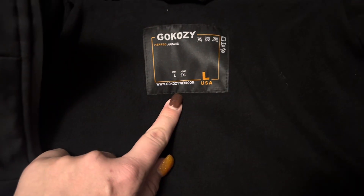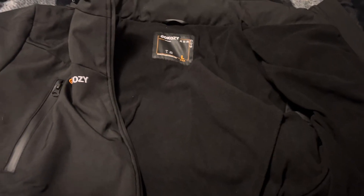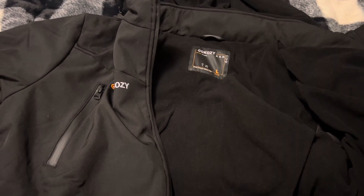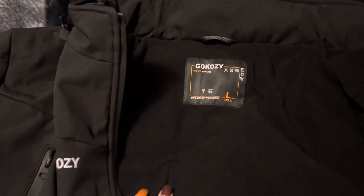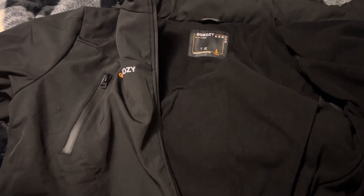This is for women or men, and I chose the large. It runs in various sizes — I believe all the way up to 2X, but you can look on the website and I will put everything down below in the description box. It retails for $119.99.